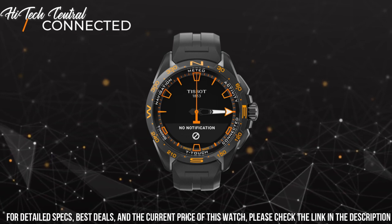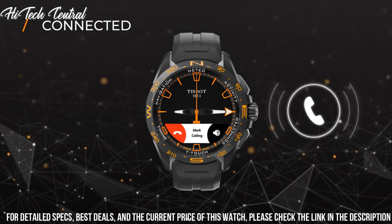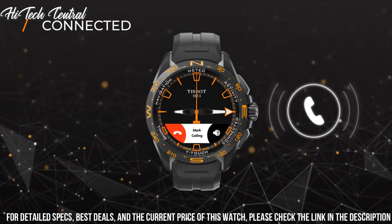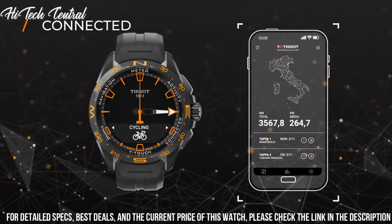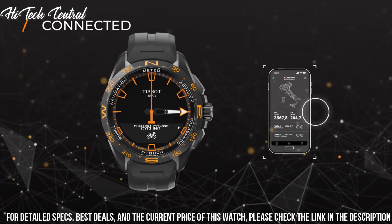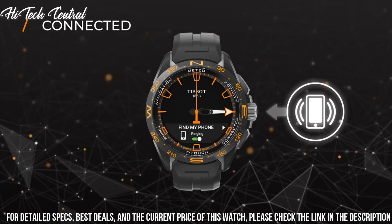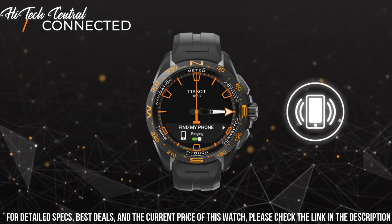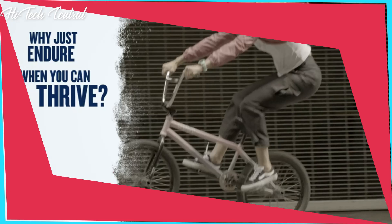Bezel material: Titanium. Bezel function: Stationary. Calendar: Perpetual Calendar. Movement: Swiss Tactile Quartz. Water resistant depth: 330ft. Item shape: Round. Dial window material type: Synthetic Sapphire.